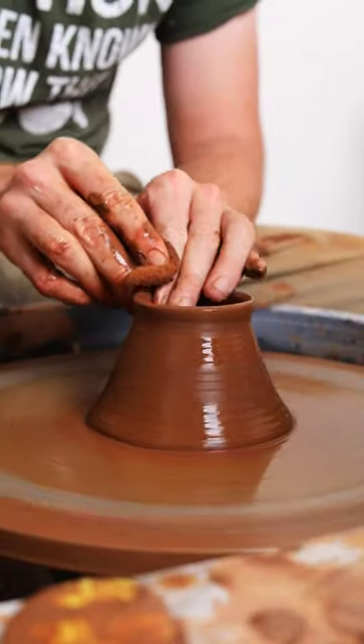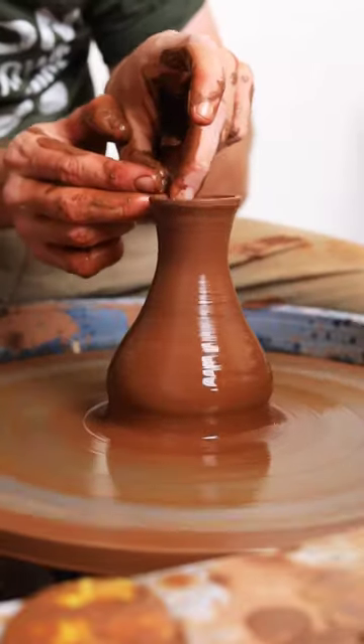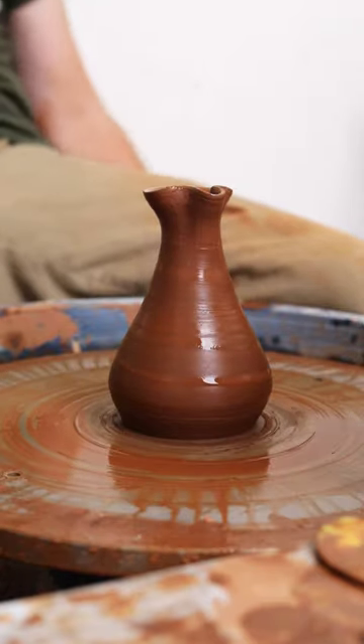Let's make one of my favorite forms — a sake bottle. I love these for a few reasons. Firstly, they're kind of like throwing a vase, which is my favorite form. Secondly, I get to add a spout to them, which I find really fun. And lastly, they're super functional.